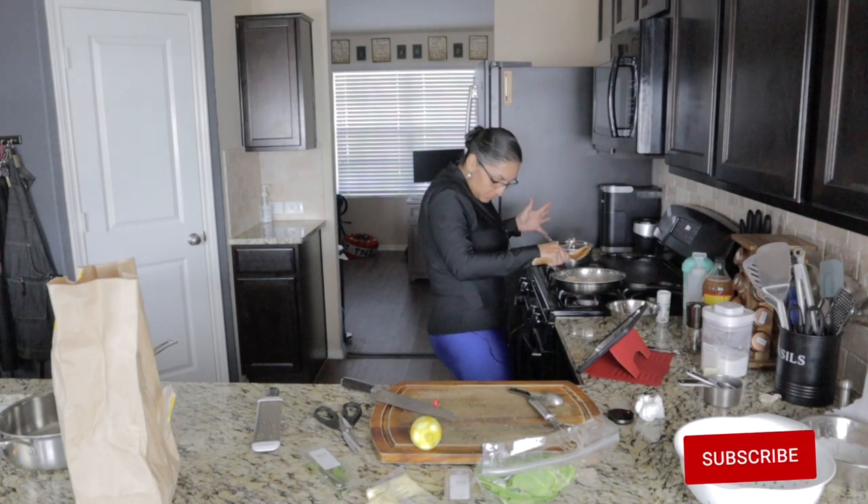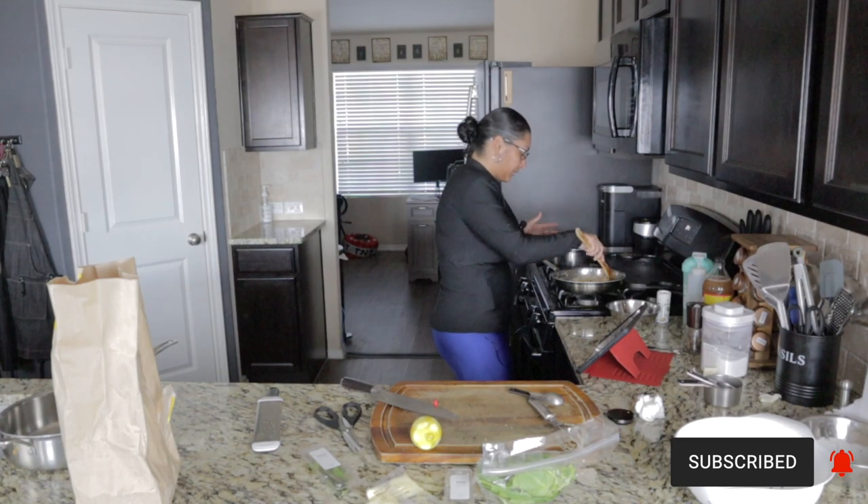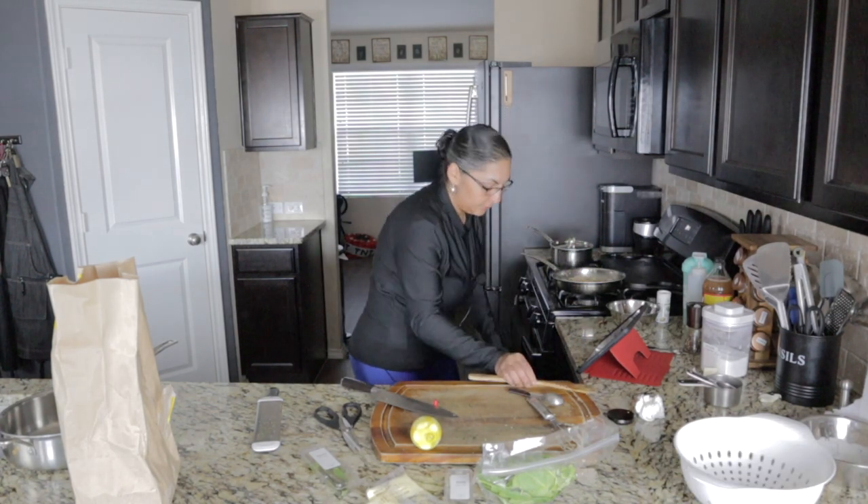One of the shrimp fell — the dogs are in for a treat! Now cover.